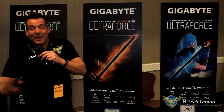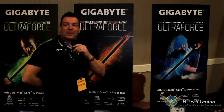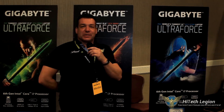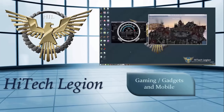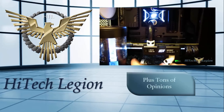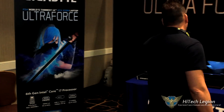Hey, we're at the Gigabyte suite and we're going to go take a look at some of their laptops, some of their video cards, and maybe I'll just do a quick brush-by on the motherboards of the Z170s. So let's go ahead and take a look at these laptops.